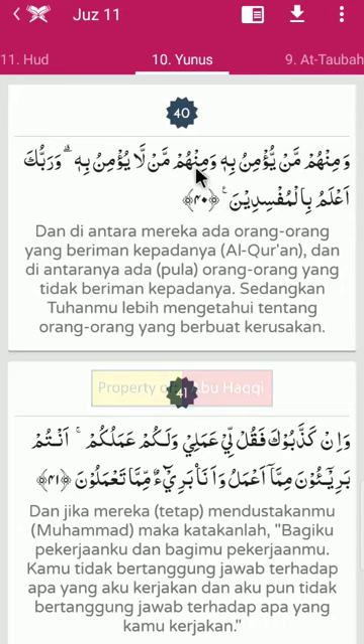Wa minhum - idhar halki, sebab nun sukun bertemu dengan ha. Humma - idgom mimi. Mal la - idgom bilagunna atau tidak dengung, sebab nun sukun bertemu dengan huruf lam.